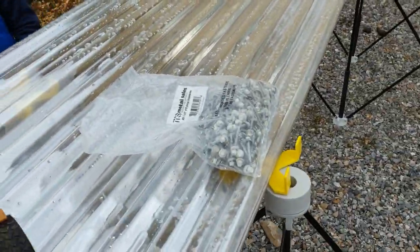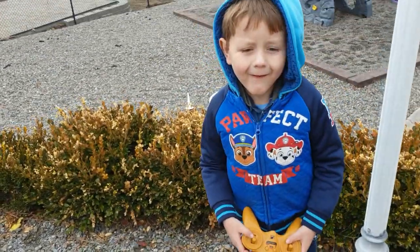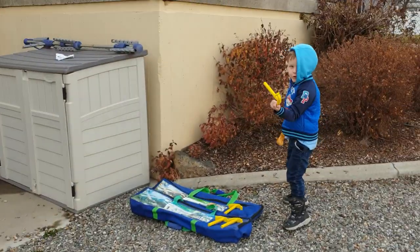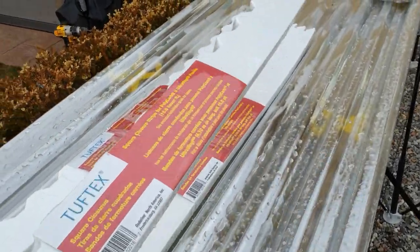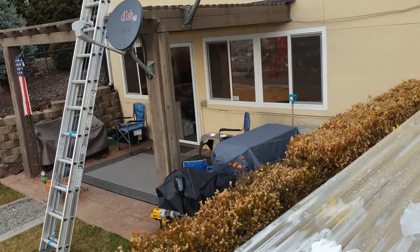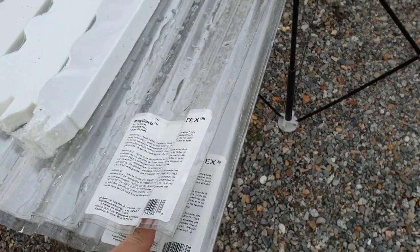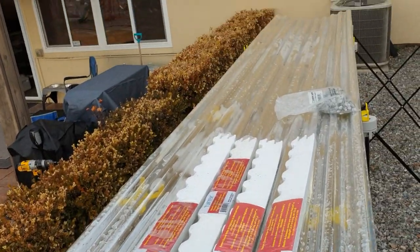I've got my kid on the job site with me today — babysitting — just going to destroy all my tools. Anyway, looks like we're missing one; I need five packs of these. We're going to show you how to go up there first, snap a bunch of lines, and put these on. Measure front to back. I'll show you how to cut these panels — there seem to be a lot of questions online about cutting them. It's pretty easy, you're just going to use nippers.